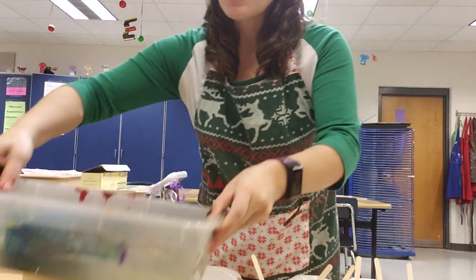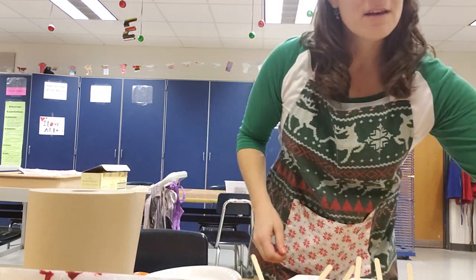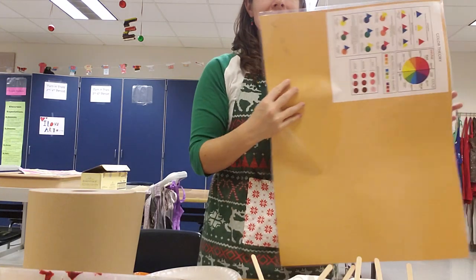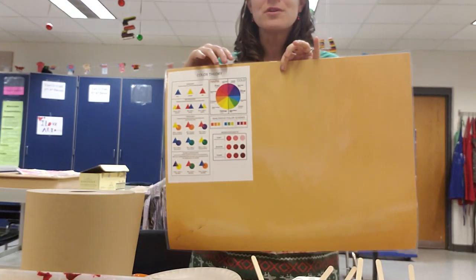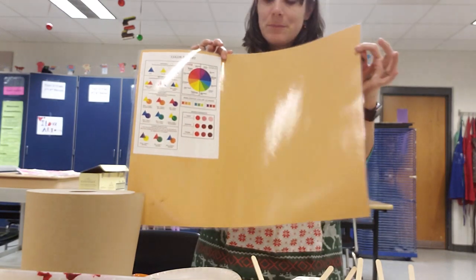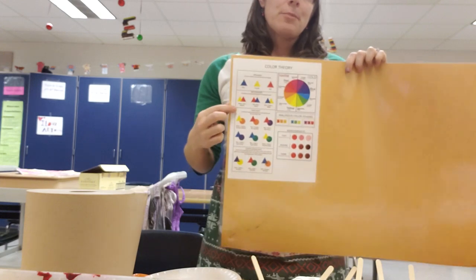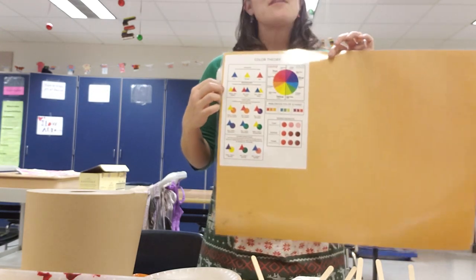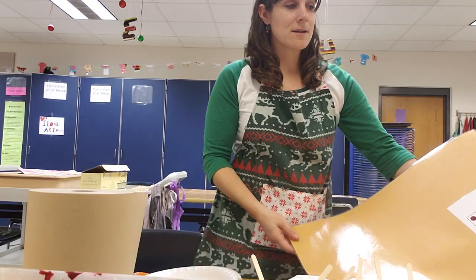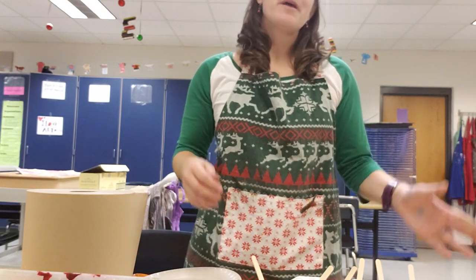I also saw another art teacher use messy mats for elementary kids and decided that middle schoolers can benefit from them too. I laminated a piece of 18 by 24 paper with a color theory chart printed on it to help them know how to mix colors, and laminated it all together. This basically covers one student desk, similar to the desk size in my class, and it has been a lifesaver to help clean-up go quickly.